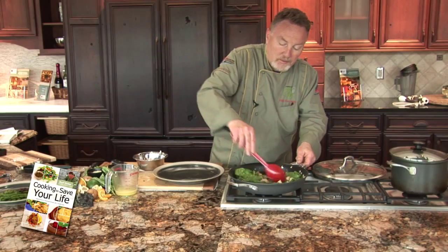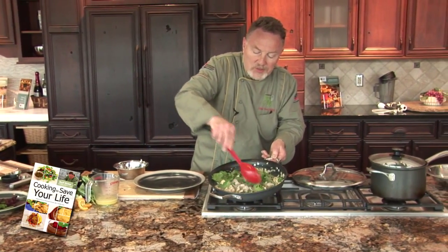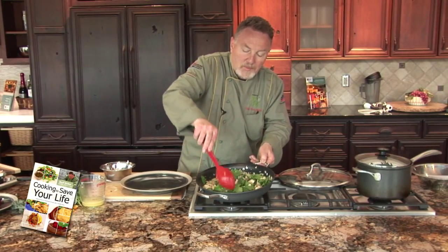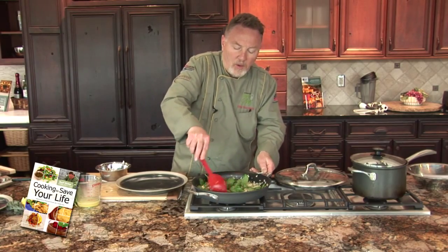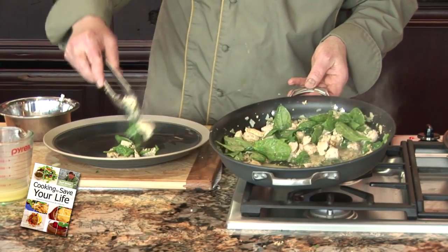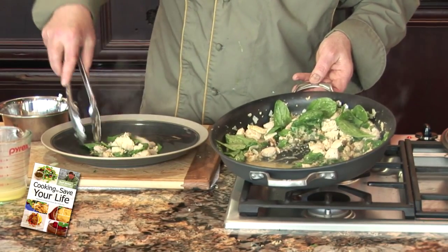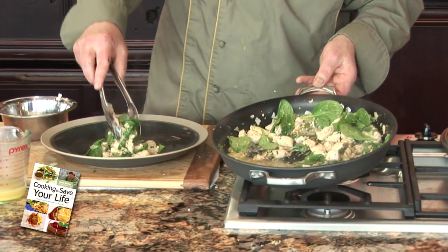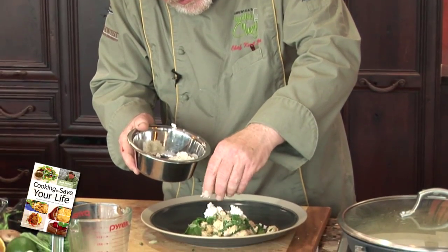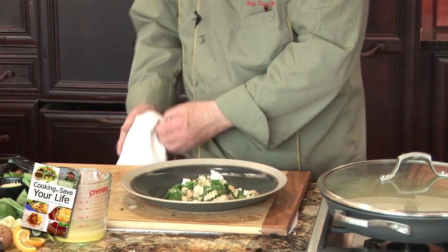Stir the sauce. See the spinach reduce on the sides. Cover the dish, only one minute. Slowly grab the cheese. Voila — tomorrow again.